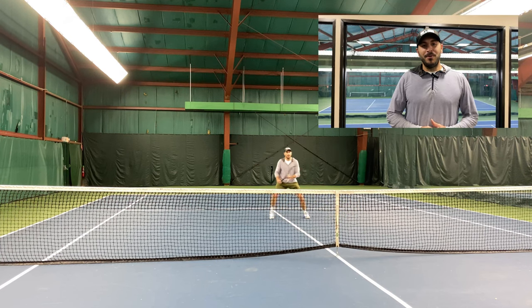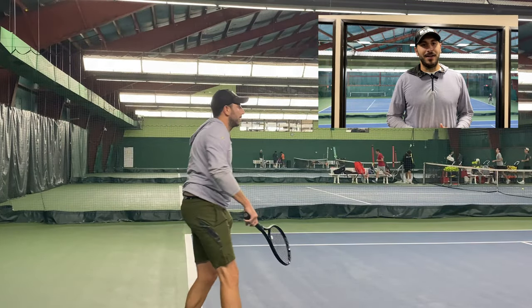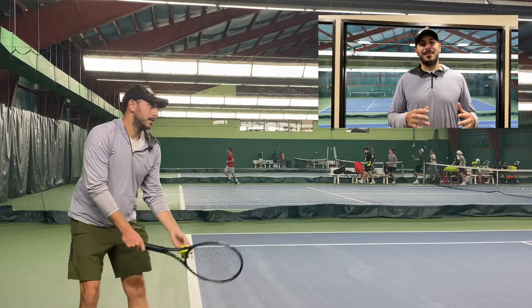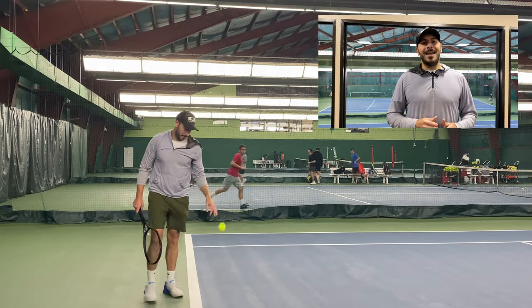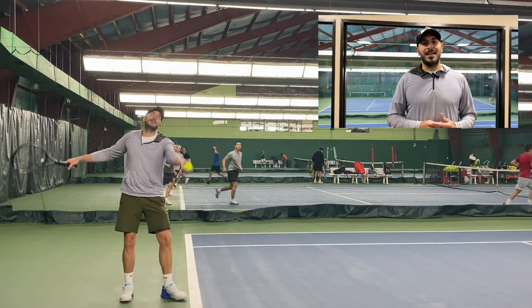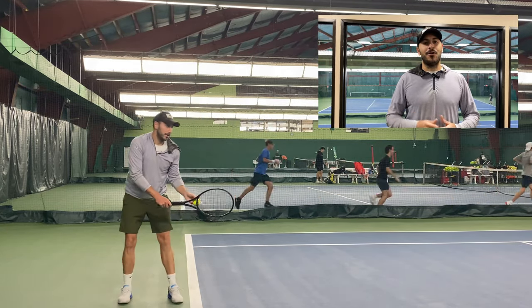Although you may not be receiving life-changing reach on your ground strokes, it certainly makes a big difference on the serve. I found that serving, I was able to hit more areas of the box, get certain shots out wide, and really increase my first serve percentage because I'm hitting the ball higher up in the air and getting a better angle over the net.